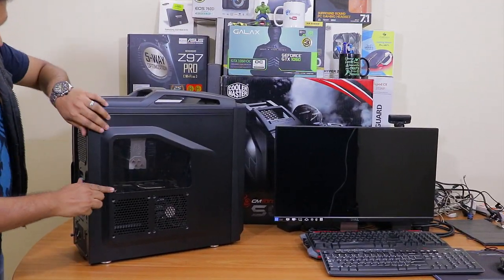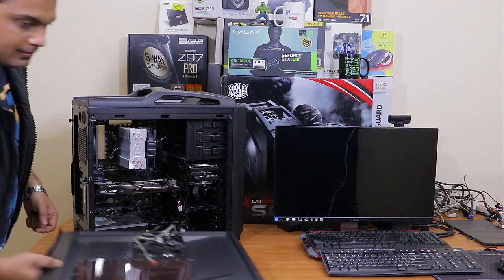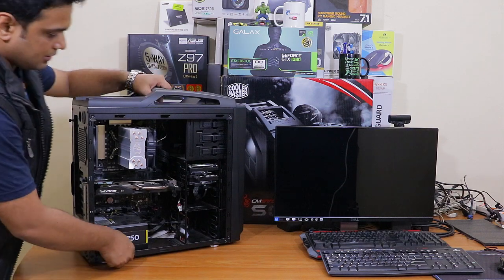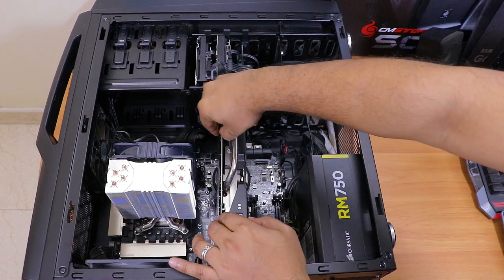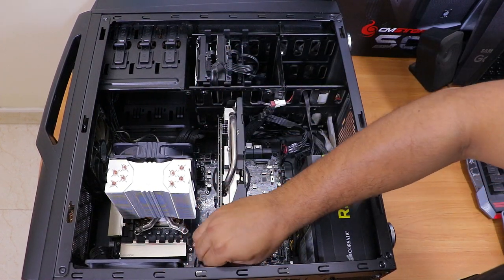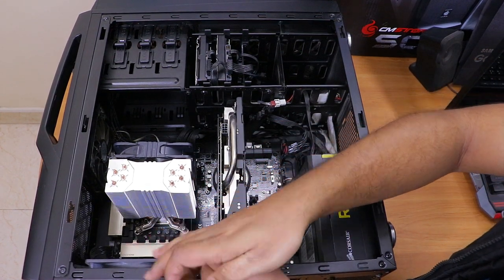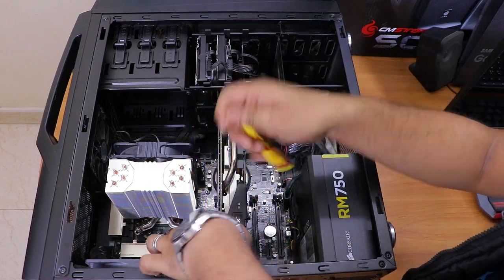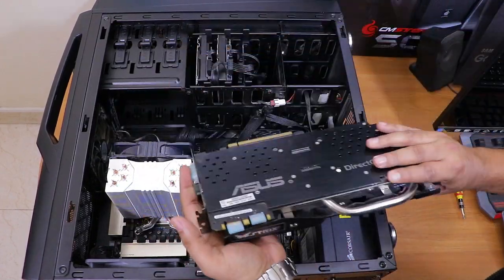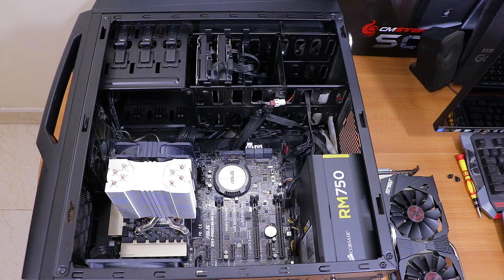Now it's time to install the graphics card. First, remove the cabinet cover and disconnect any fans attached to it. Next, uninstall your existing graphics card — if you don't have one, skip this step. Make sure you are properly grounded or wearing an anti-static band, as static energy can damage the motherboard or graphics card.